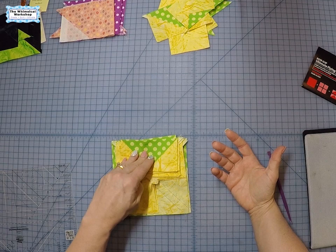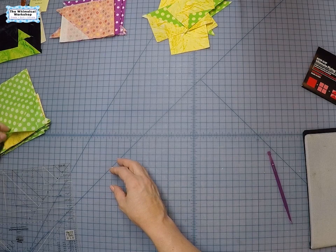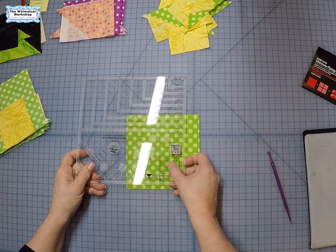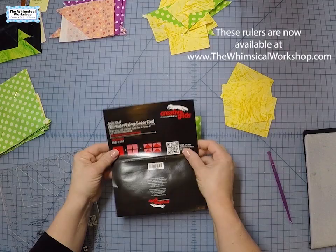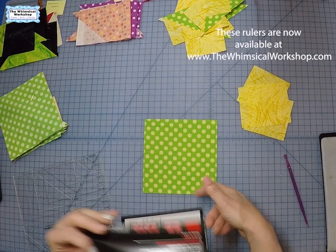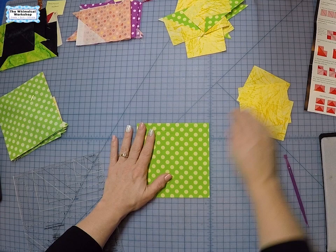The final method is the heart ruler method, and this works especially well with a layer cake. Both of these last two methods are great for layer cakes — there's no waste and you can get four perfect flying geese out of it. For finishing at two and a half inches, following the chart, you cut five and three quarters for the large square and three and a quarter for four small squares. The instructions come with the ruler, and if you lose them they're available online at the Creative Grids USA website — just find your ruler and print them off.